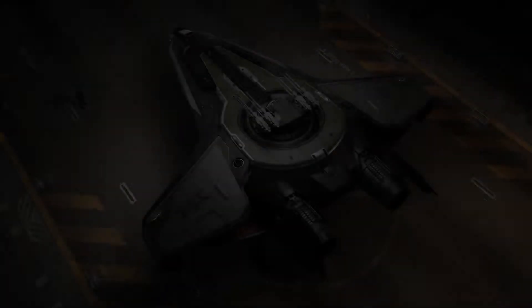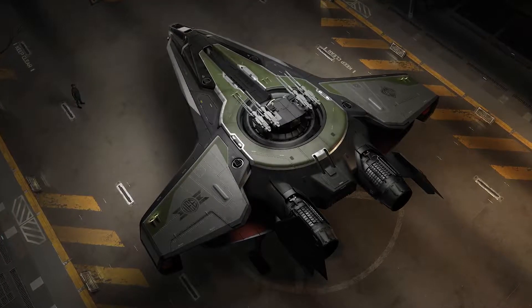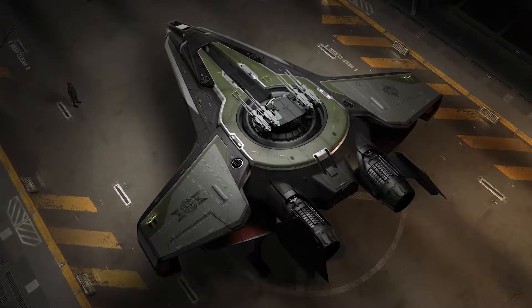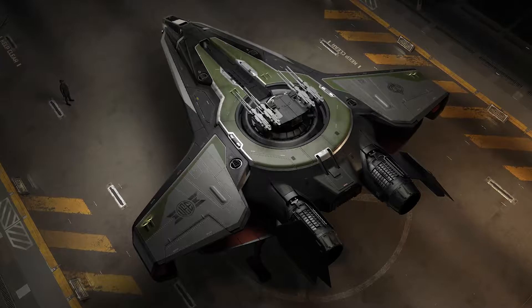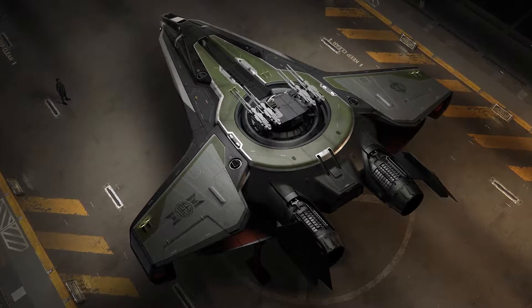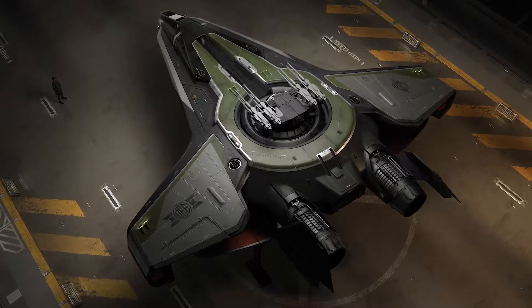What was interesting about the Hurricane specifically is it's got some shapes on it that aren't really common on many Anvil ships. You'll notice sweeping lines that go from the nose all the way to the wing, and some lines that go all the way from the nose over the back all the way to the tail. You have the circular turret on the back and a lot of flat shapes and vertical stabilizers, so the first thing I had to do was approach the ship slightly differently than we do other Anvil ships.